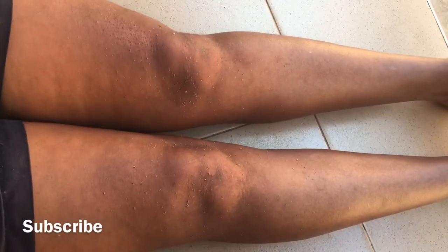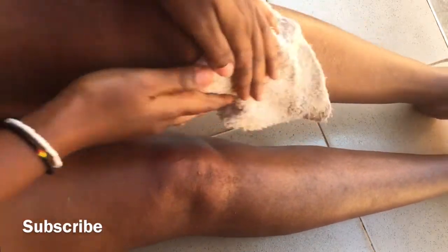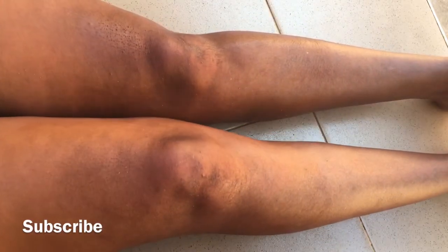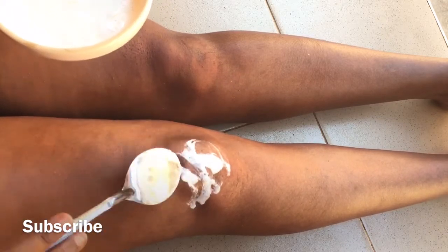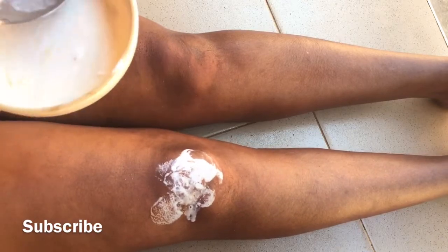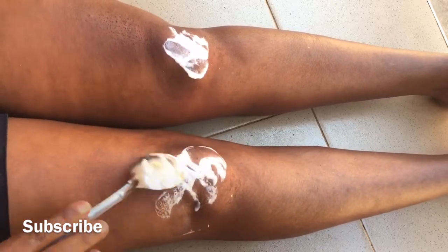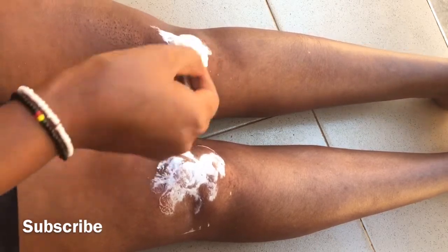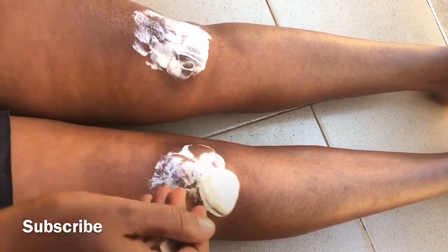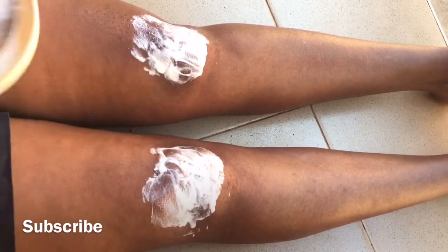After scrubbing, get your towel, put it under hot water, and then start cleaning the area. We already have some results, but you can see there is still some darkness on my knees. Start applying the mixture of lemon and toothpaste on any dark patch — it can also be on your elbows or ankles. You can do the same process: scrub first and clean it with warm water to prepare the skin, then apply your mixture.